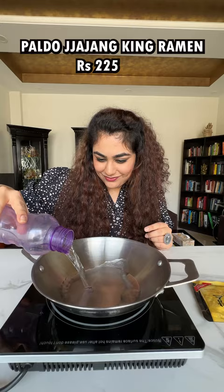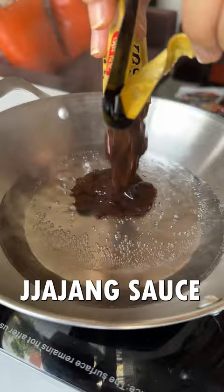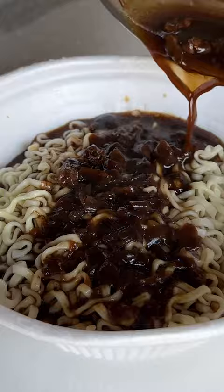The Jujong sauce has to cook in 1 minute of boiling water, after that we have to mix it into the ramen to enjoy the best taste. Ramen bowl coming in 3, 2, 1 — rate this ramen bowl on a scale of 1 to 10. Green noodles versus Black.